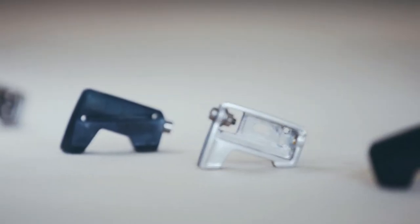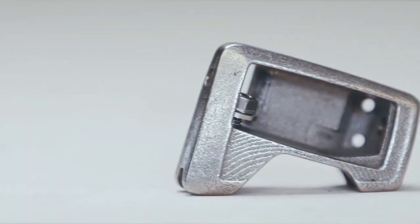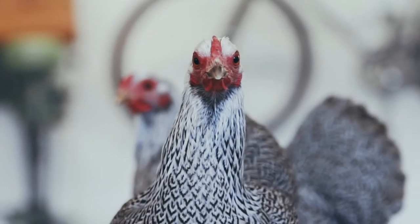Always with the single-minded goal: to develop the most compact, ultra-lightweight cycle bag mount in the world. And we succeeded.